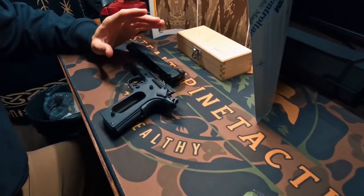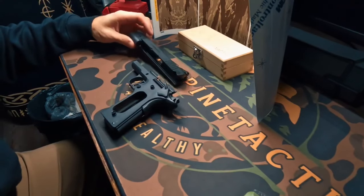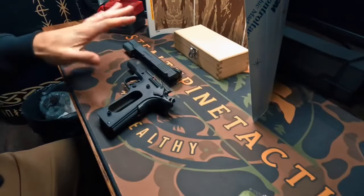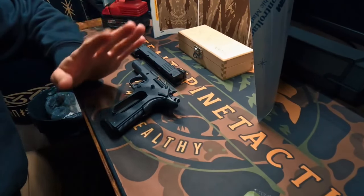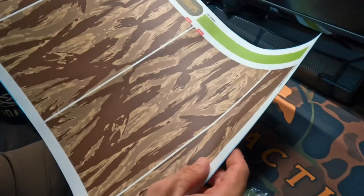We now have this completely stripped down to nothing but the bare metal. I took everything off — all the components are gone inside. I went ahead and sterilized this with some alcohol pads. I recommend that to get all the grease and oil from manufacturing, or if it's a gun you've had for a while. Now we're going to go ahead and start with our wrap.